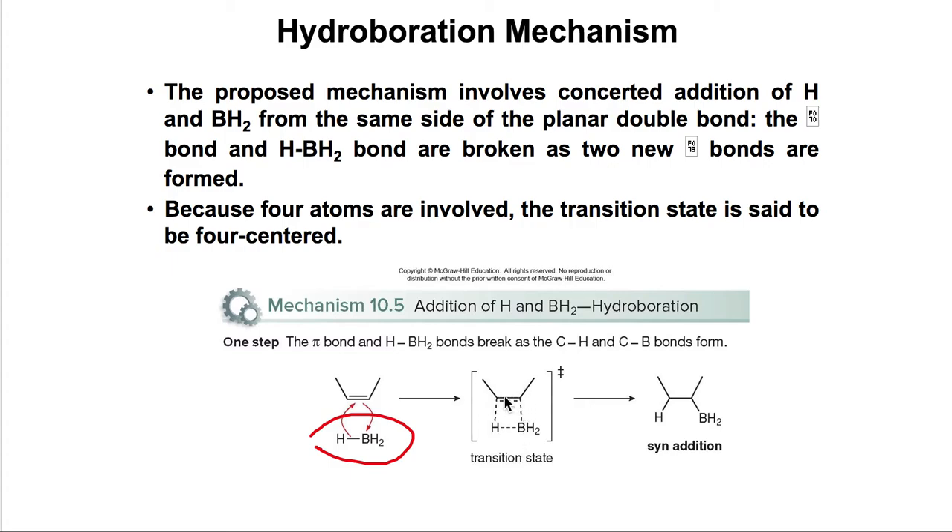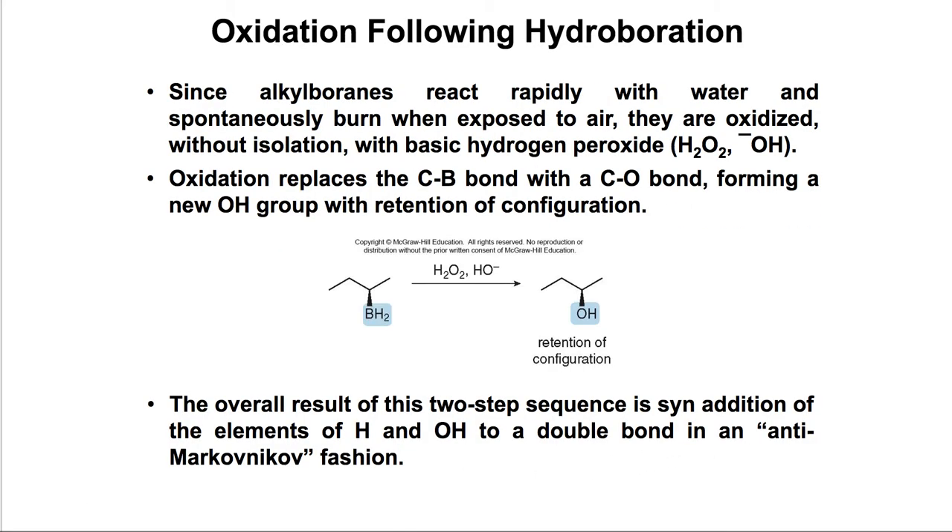We have the two carbons bearing the double bond and the BH3, forming a four-membered ring transition state. The pi bond is broken and two new sigma bonds are formed — those are the new C-H and C-B bonds. That's why we call this a syn addition. This is the first step of the hydroboration mechanism.